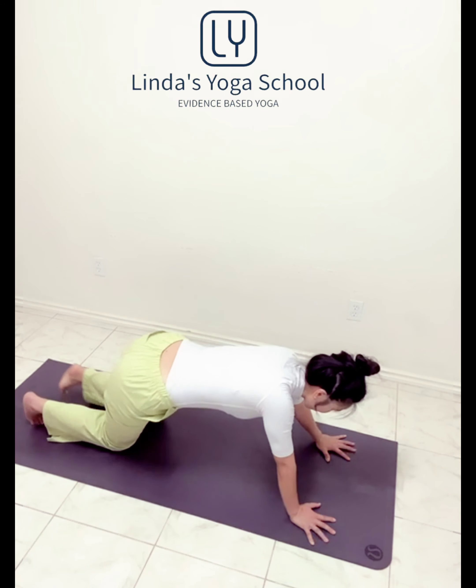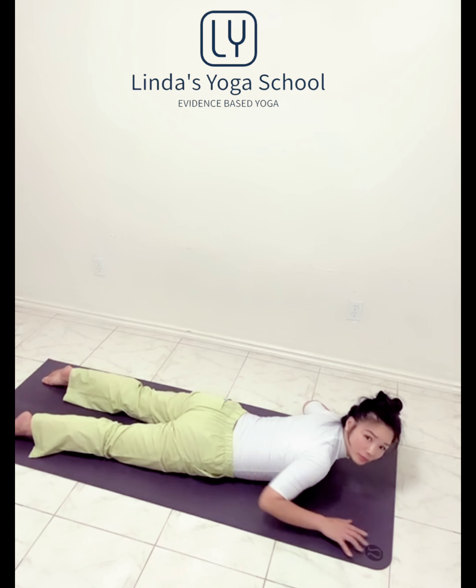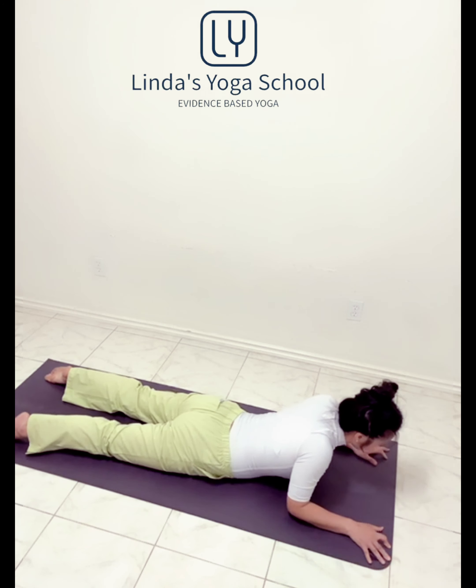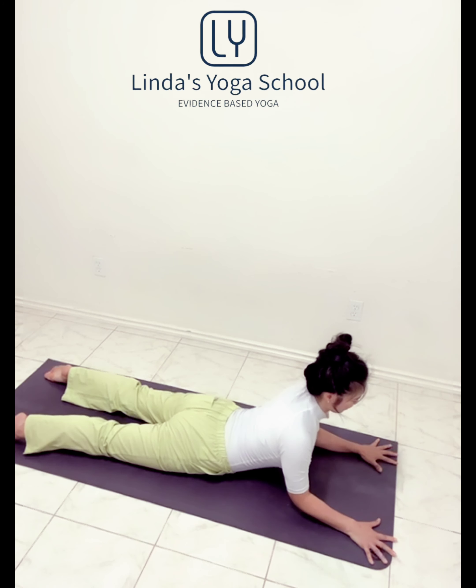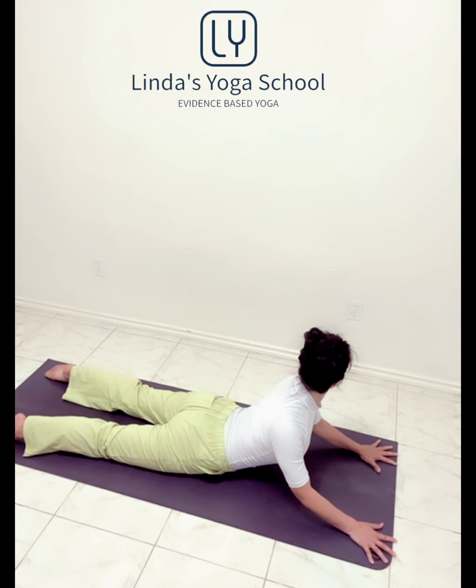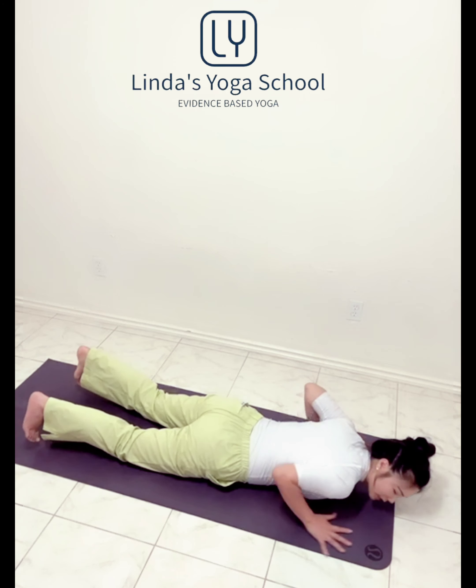Go back to your center. Run out from here. Lengthen the chest. Inhale. Baby cobra. We're going to move head side to side. Lower. Tuck the toes under.